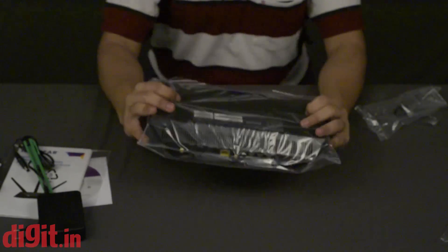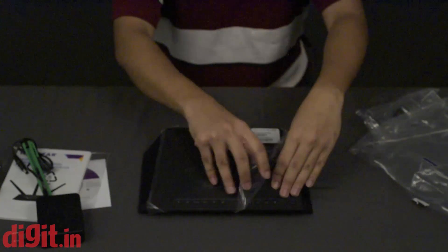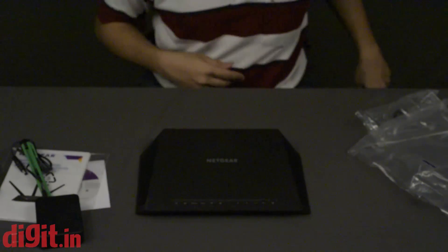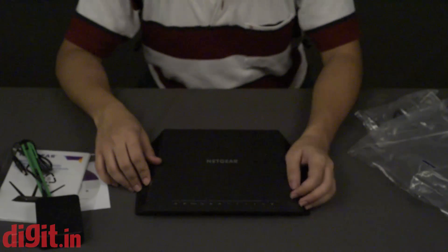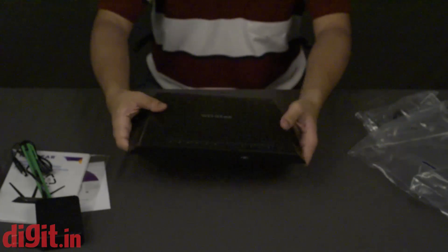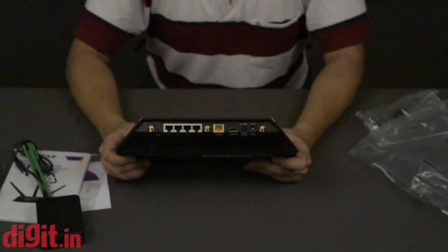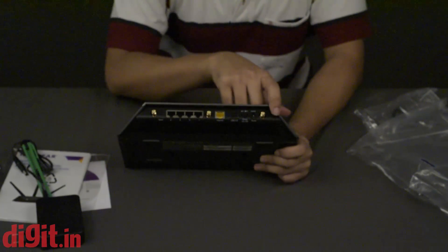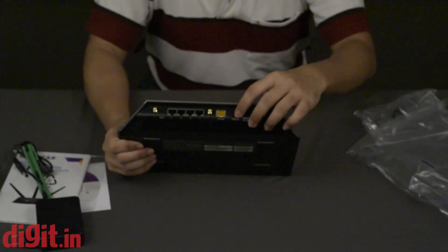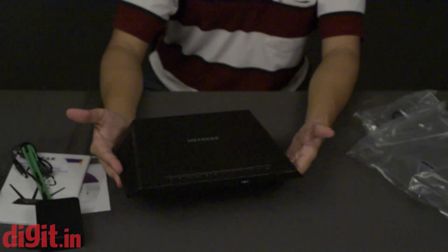And here's the actual device. It's quite rigid and has a nice trapezoidal look. You have the LED indicators at the bottom, along with the WPS button and what I'm guessing is the radio on/off button. On the front you can see a USB 3.0 port — just one. On the rear you have three detachable antenna sockets, all four gigabit LAN ports, one WAN port, and another USB port which is USB 2.0. You also have the power switch and the power port.